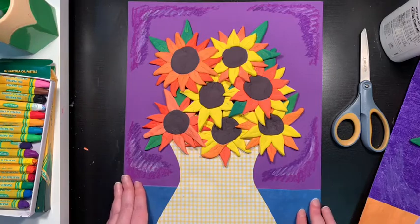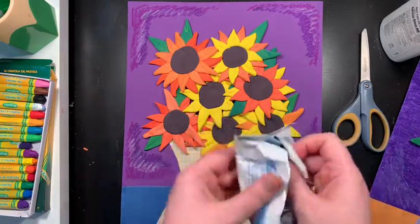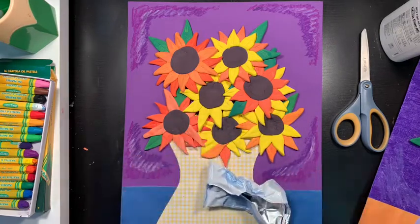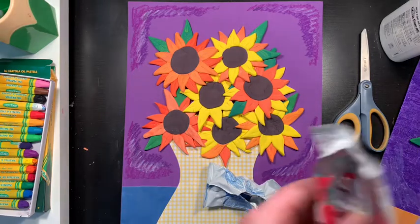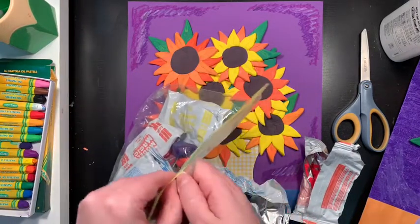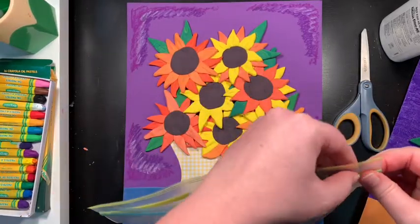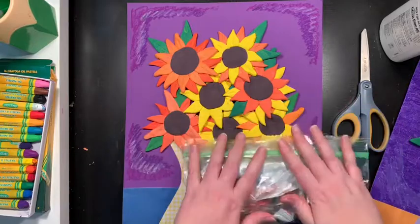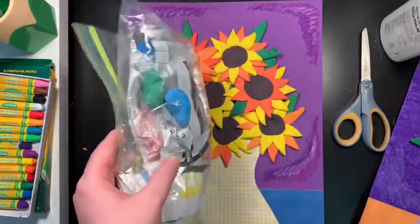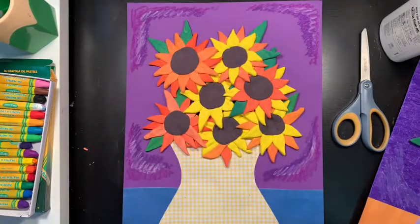If you have any extra clay left over, here's what I like to do. I had a little bit of blue, so I'm going to put it back inside the little wrapper. Because this clay can stick to each other, I put it back in the wrapper. Then what I like to do to keep them safe is put them inside a Ziploc bag so I can use them later. Make sure the Ziploc bag is nice and tight with all that extra air out of it. This will stay good for about six months if you really keep it sealed and keep the air out.